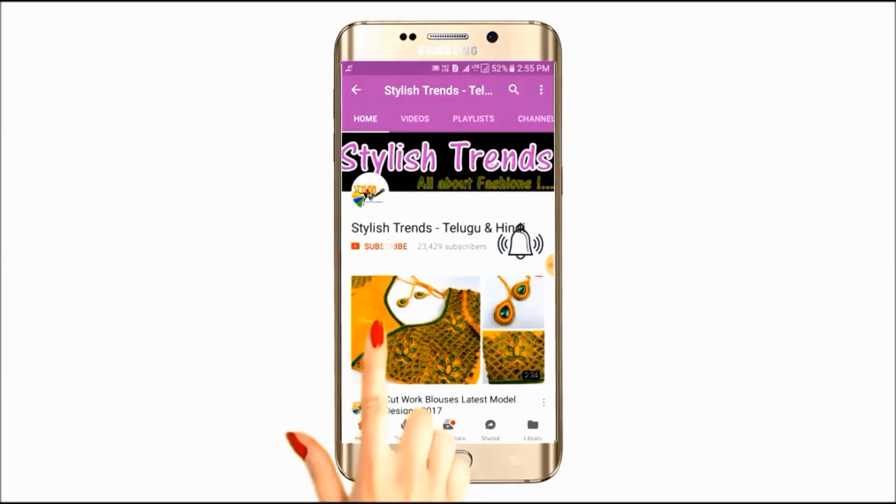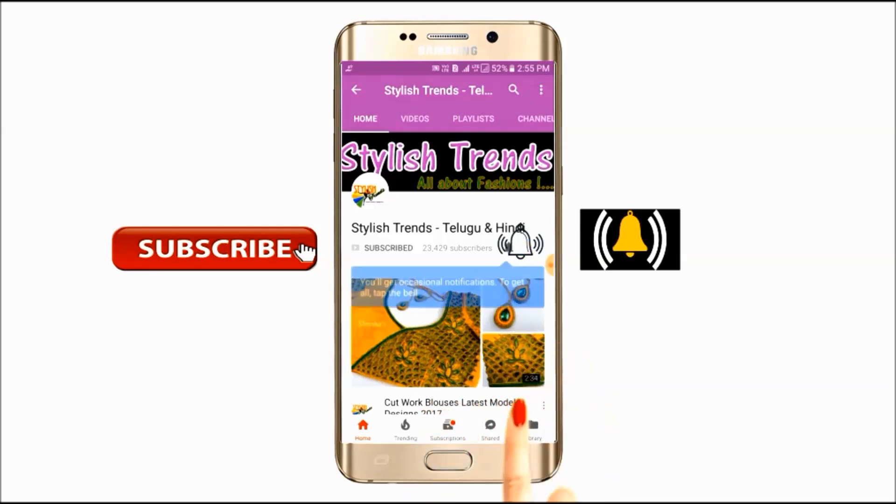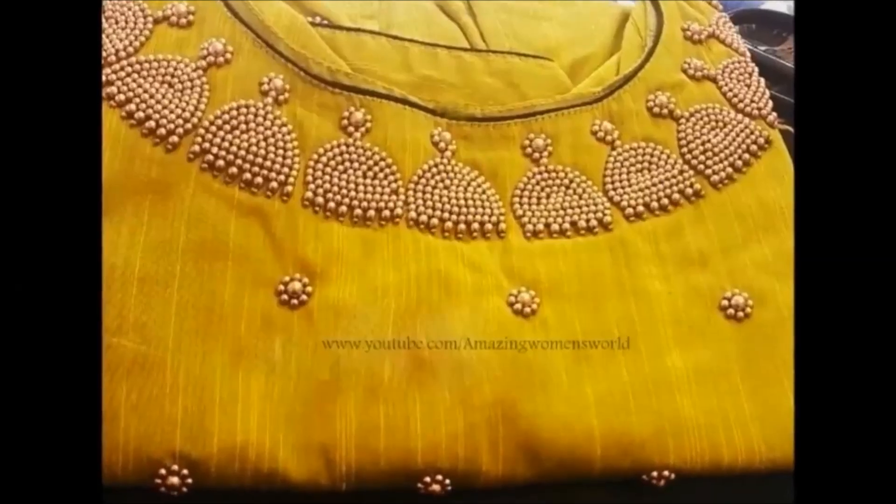Click the subscribe button and tap the bell button and you will see the latest fashion center videos. Welcome to stylish inspection.